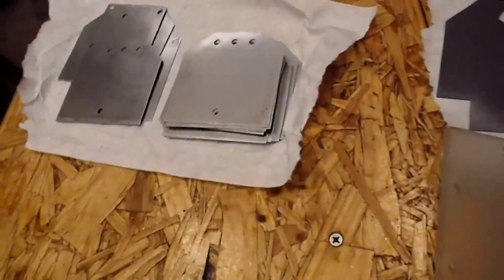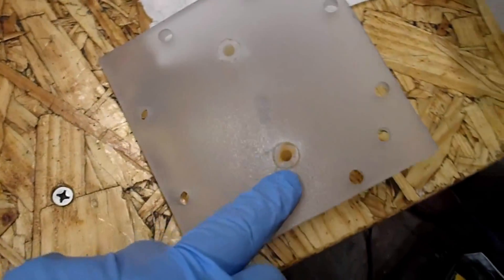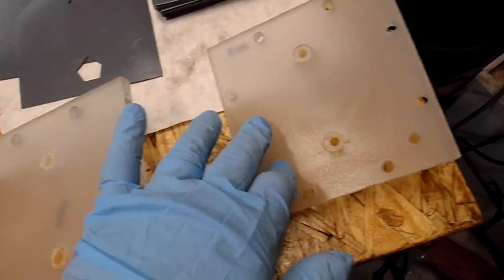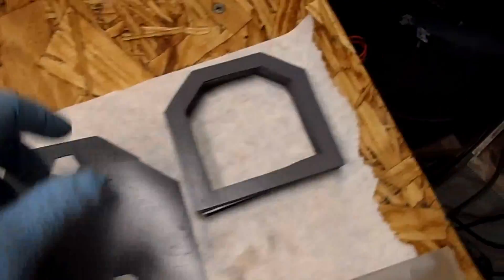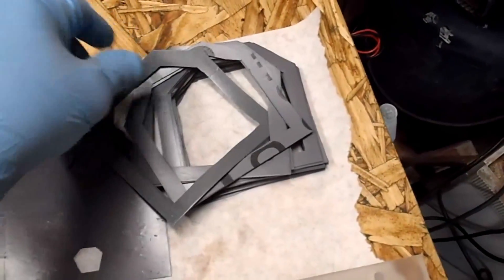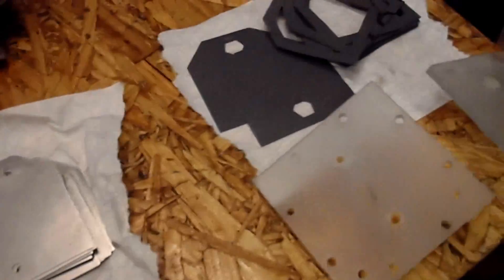I haven't touched them with my hands other than with these gloves. The end plates still have a little residue — some brown crap inside — not sure what to do about that at the moment, so I cleaned them as best I could. The gaskets have all been scrubbed very well and are ready to go back in.